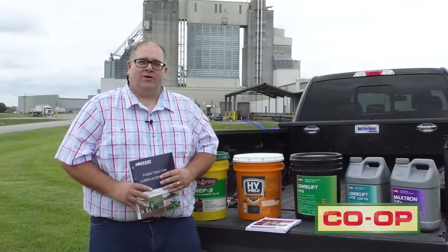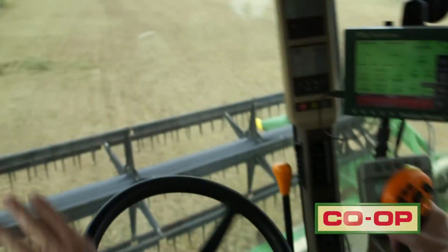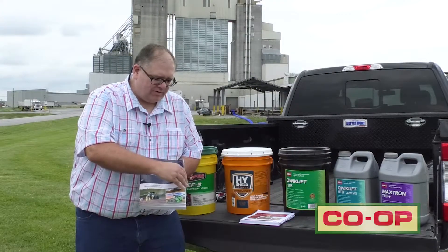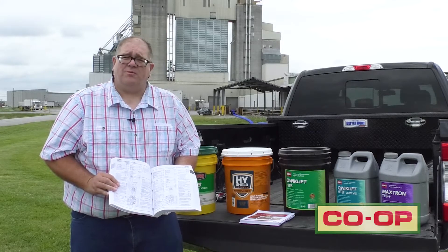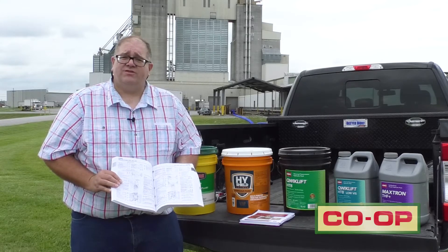The number one thing to remember when choosing a fluid for your tractor is to consult the owner's manual and pick the proper fluid for the application. If you don't have an owner's manual for your particular piece of equipment, you can stop by your local Co-op store and they can call in or use a guide like this that lists all the popular makes and models of machinery, telling you the proper fluid each machine takes and the amount required for the change.